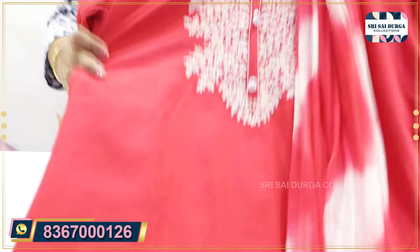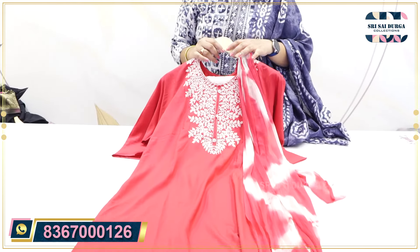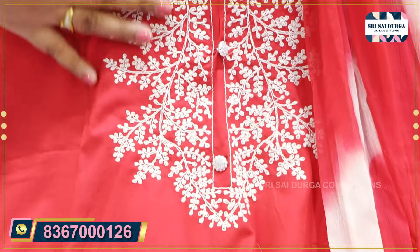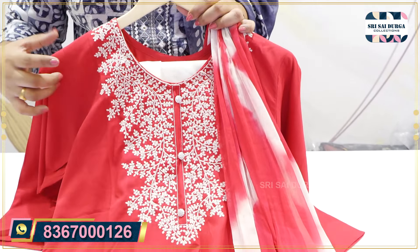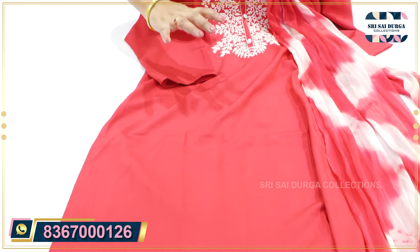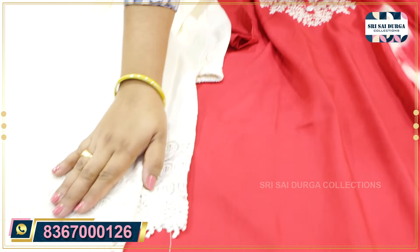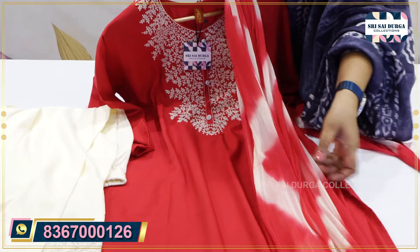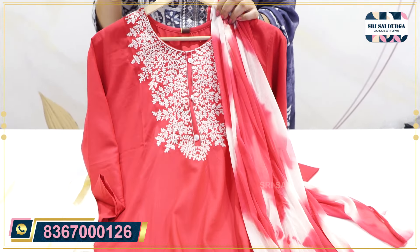One more article in muslin fabric — we have a chicken curry work concept. The thread work is used in office wear color, in white contrast color shade. We have 3x4 sleeves. We have a straight cut concept without inner part. We have a bottom with chicken curry concept and diamond place. We have a double shade — pink and white. The size is M2XXL. It is only 1490.